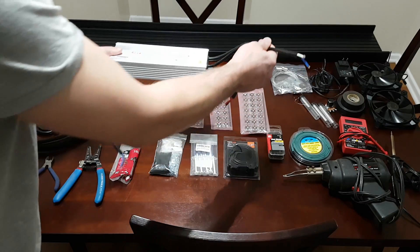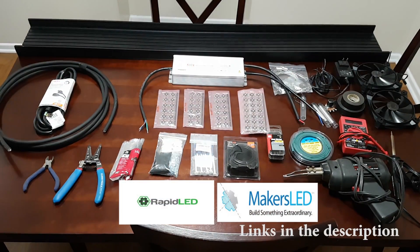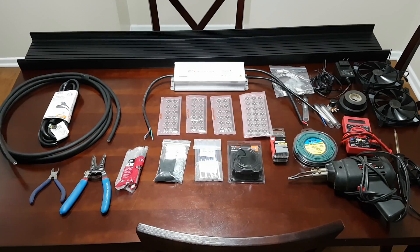Being able to dim the light is a huge feature I wanted to have in this build. So huge shoutout to RapidLED.com and MakersLED.com — without them, this project would not be possible. Now let's get into the nitty-gritty details of what you'll need to build this light, starting with number one: an extension cord.